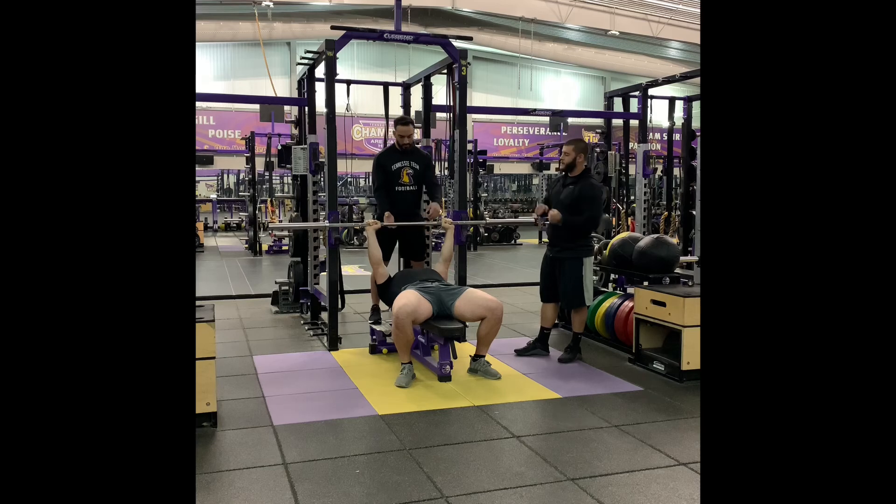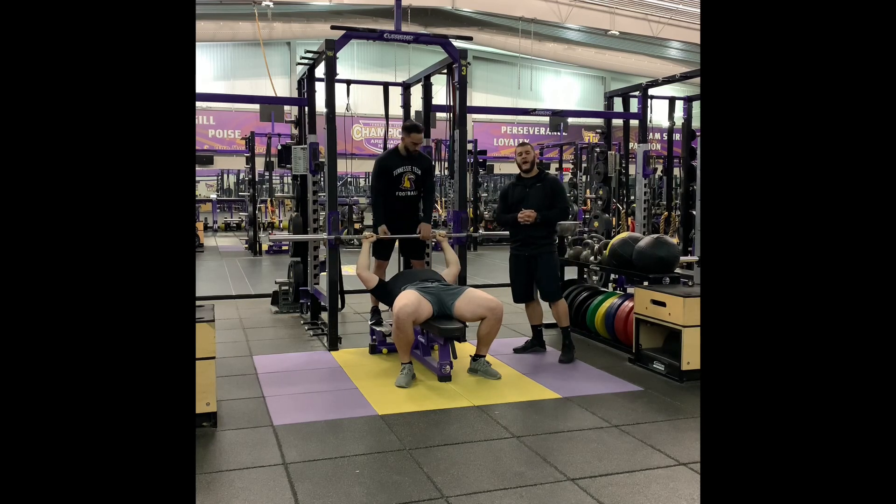Once the set is complete, the spotter will then take an alternating grip and guide the lifter back into the rack.